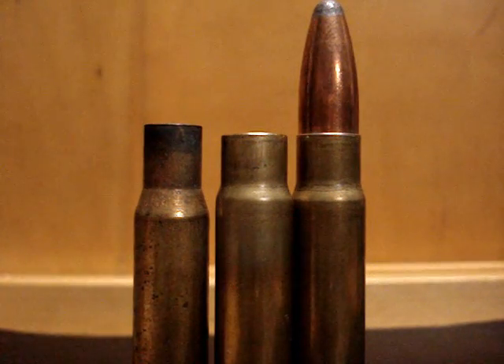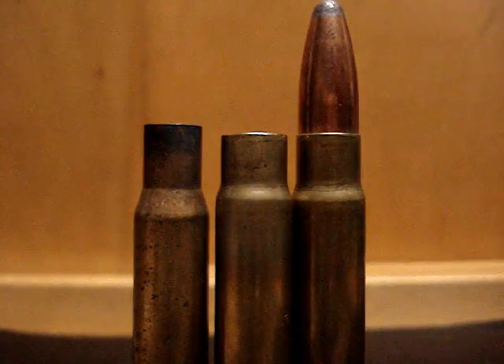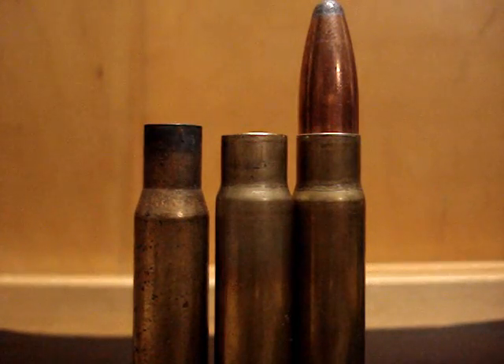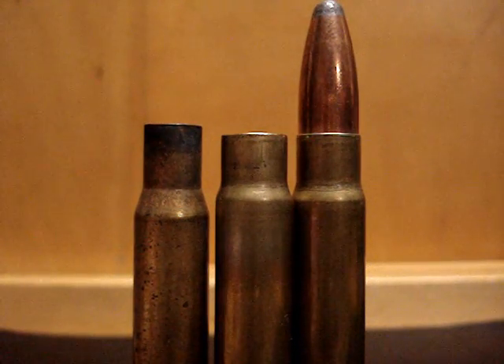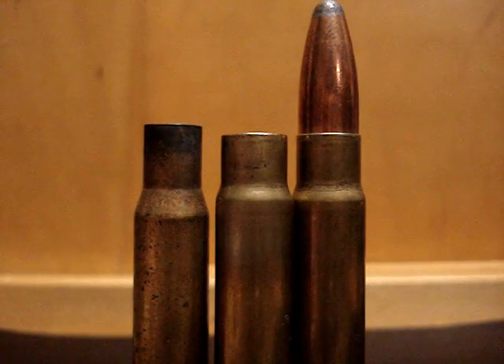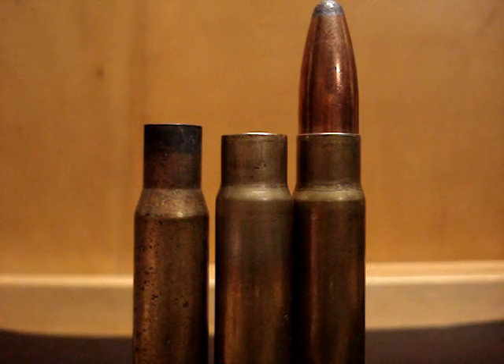Now, the fire forming — when you load it up, you absolutely positively must have enough powder and pressure in there to iron it out, but you can't use a maximum load. You're going to have to go probably about 80%. My fire forming load is about three grains less than the maximum charge, and that's a good place to start. It doesn't overwork the brass, but it still irons out all the wrinkles.